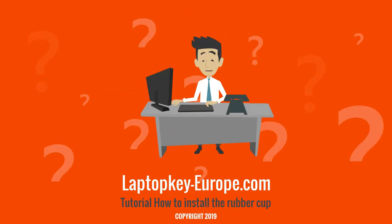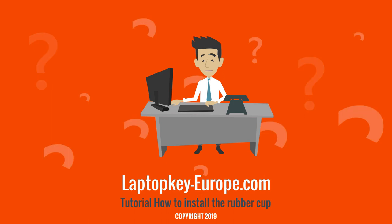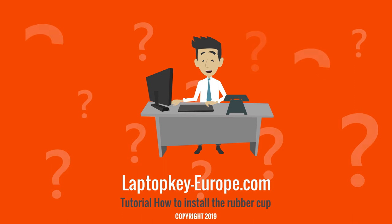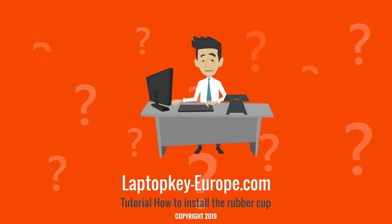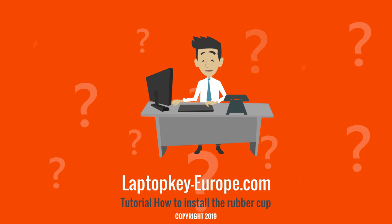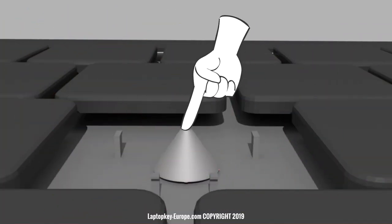Now, in which case do you use the rubber cup? It is necessary to replace your rubber cup only if it is torn or lost. If your rubber cup is in good condition, you must not replace it. You must first make sure the switch is working properly. Press your rubber cup with your finger or the tip of a pen and check on your computer screen that the function of the key is working.